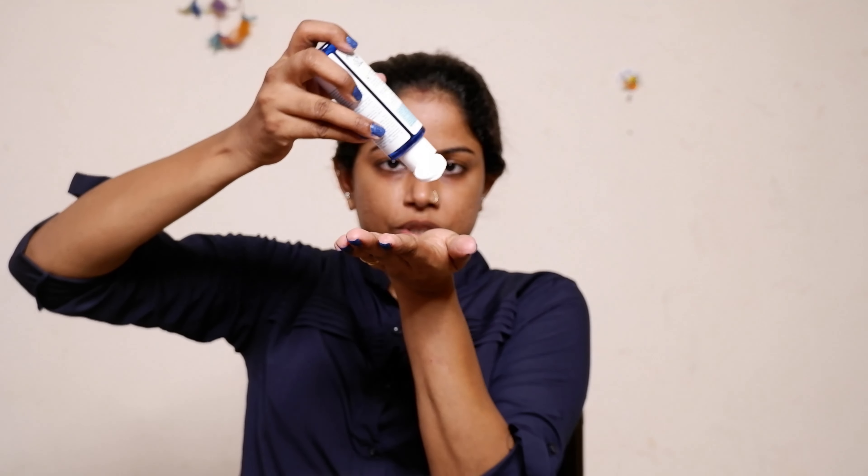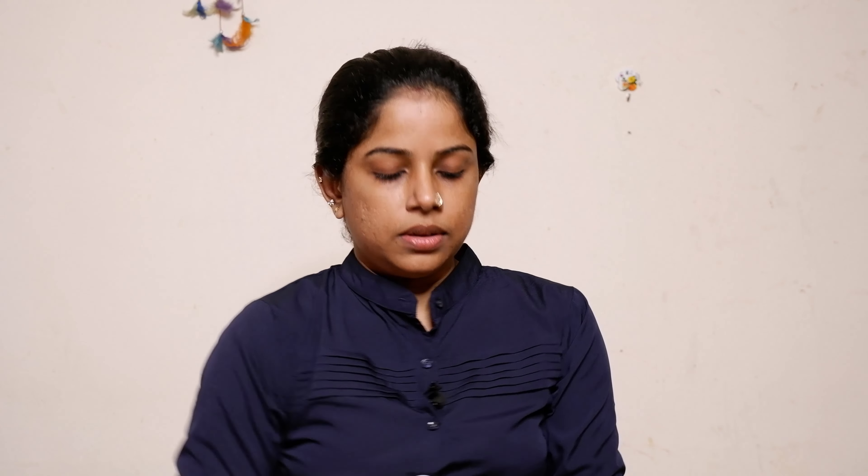Now I will be able to make a look. I will start with a face wash. Then I will apply toner — I will take a few drops. Then add a moisturizer on top.